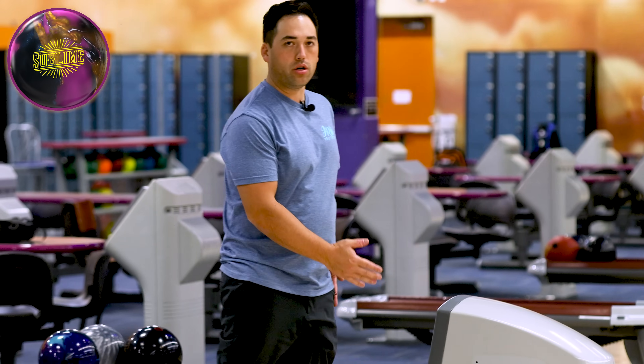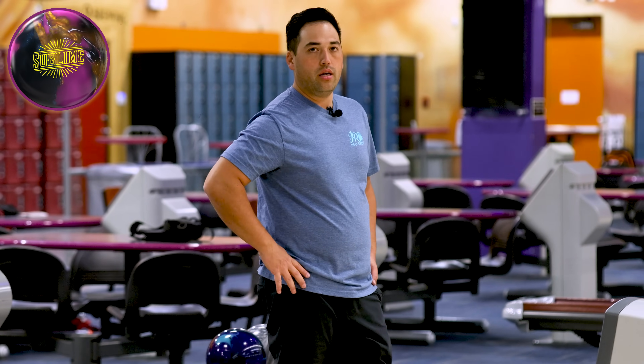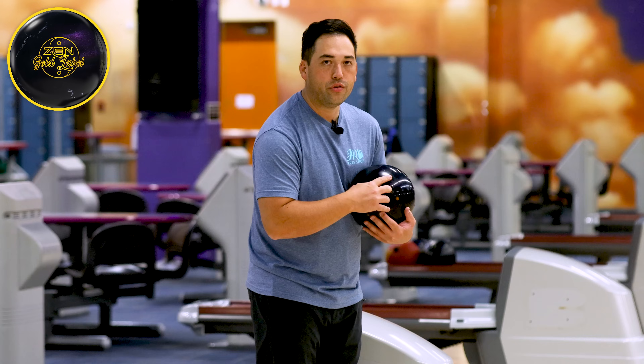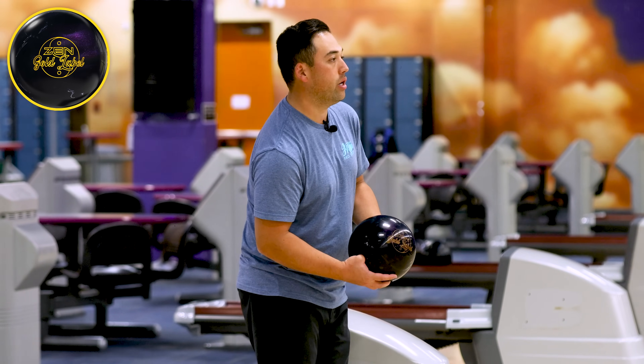The ball's got really good ball reaction for a little later in the day. This is perfect — just right after league, this would be like the fifth game of a tournament. We're into the fourth arrow already. This ball is picking up in the mid lane, cornering really well down lane. We're going to play the same line with my favorite symmetrical pearl, the Zen Gold label, and see what the difference is. 801 cover versus the Sublime's 802 — should be very close.